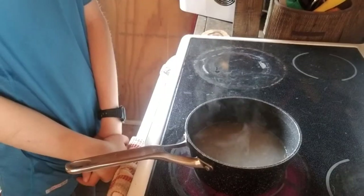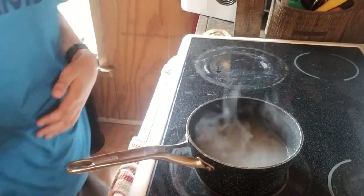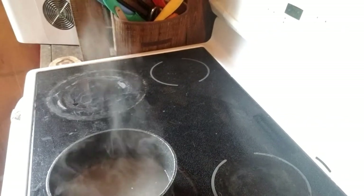We're leaving it overnight because the longer you steep it, the stronger the taste is. It's really up to you — you can leave it one hour, half an hour, even less. As you can see here, the pot is boiling, so we are going to turn off the heat.